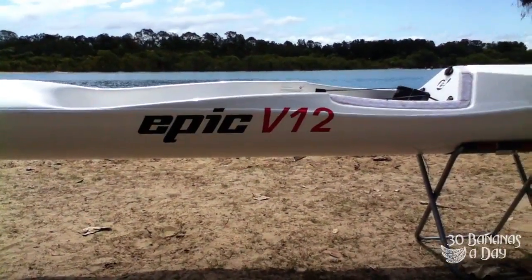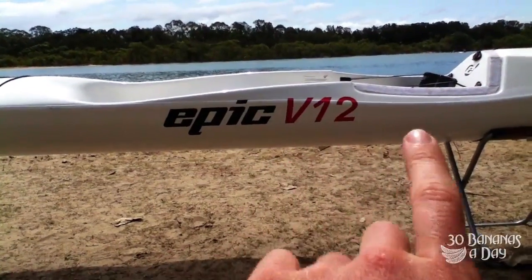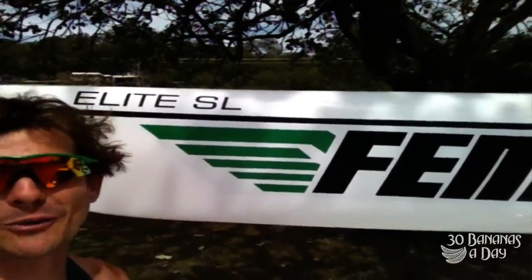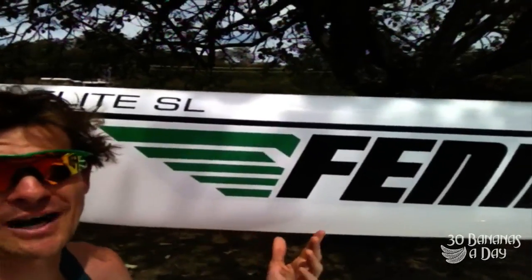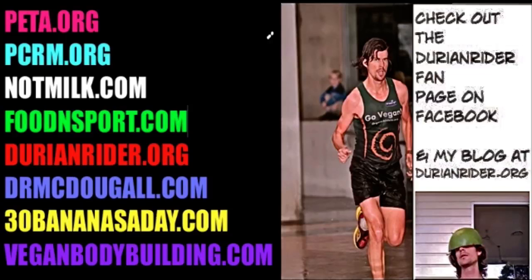EPIC failure. Layup failure. It's called the EPIC V12 because you get 12 paddles out of it — on the 12th paddle, make sure you're wearing a life jacket. It was an epic fail in the warranty shop. It took 8 weeks and still didn't get fixed. So I went out and bought myself a real boat. It's $1,000 cheaper, it's lighter, and it's faster. What you gonna do? I'll see you next time.